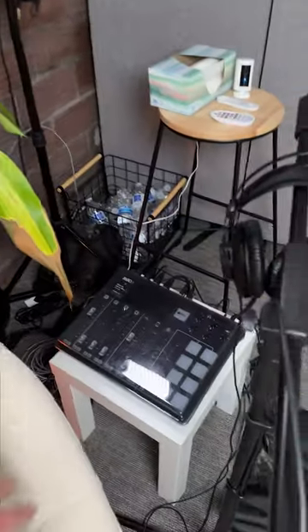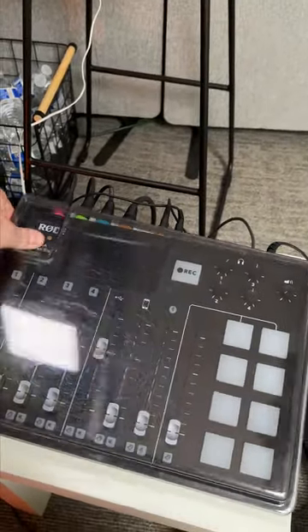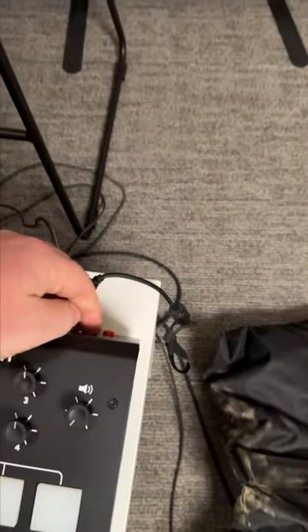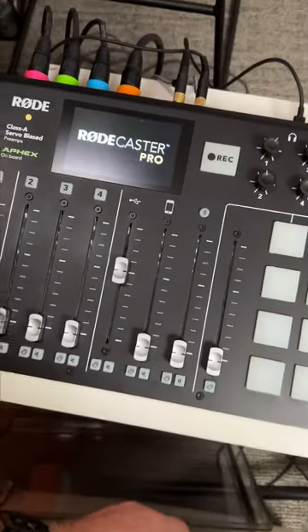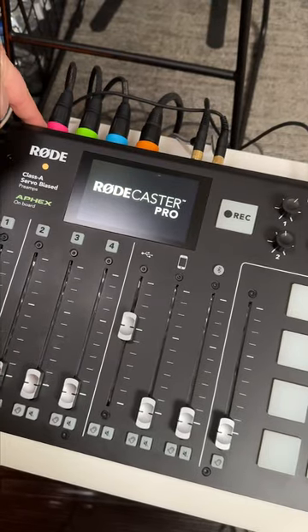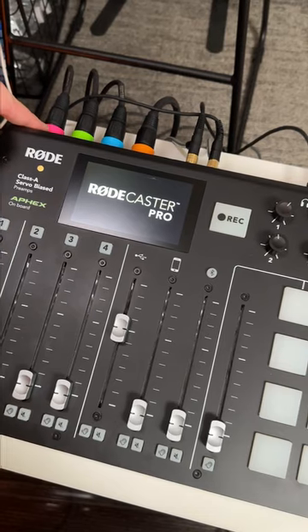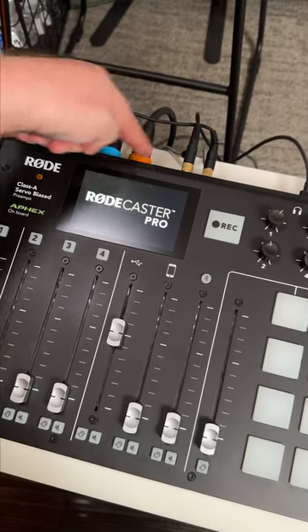Now let's jump into the audio. To set up the board, you come over here to the Rode Podcaster Pro. On the back there's a little red button — you just press that. You'll see it light up on the screen. And again, you'll see the color coordination here. Each one of the headphone jacks is 1 for 1, 2 for 2, 3 for 3, 4.